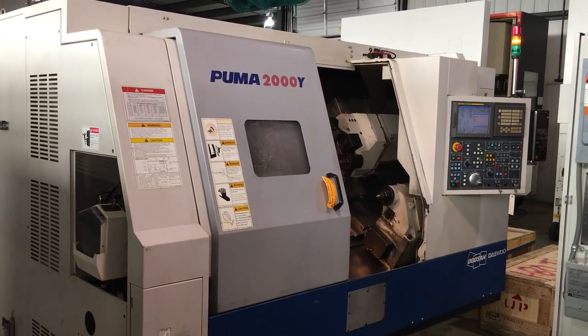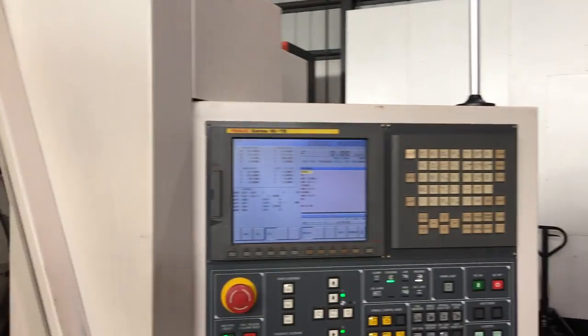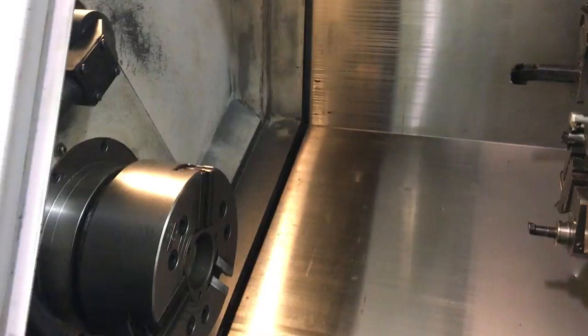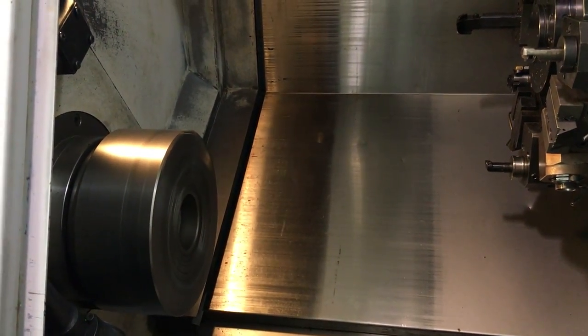Here we have a Doosan Puma 2000Y, Fanuc 18 control. C axis, milling, Y axis, tailstock, tool setter.